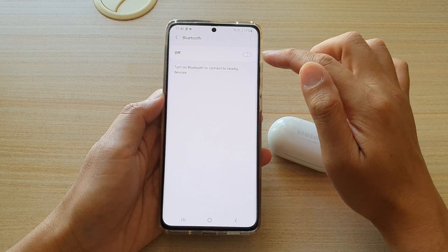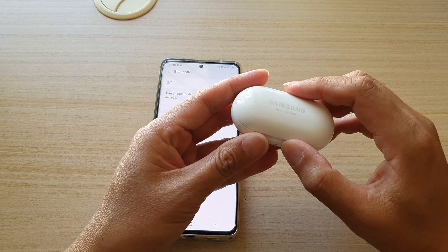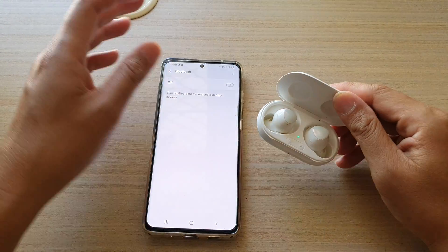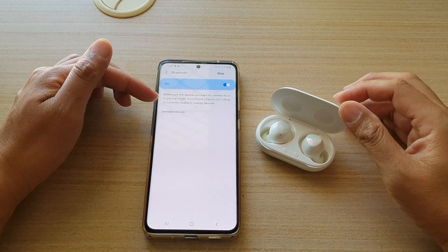Make sure Bluetooth is switched on and make sure that your Galaxy Buds Plus case is open. Once you open up the case, your device should automatically be able to detect it.